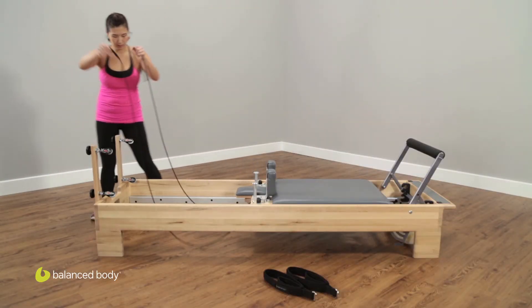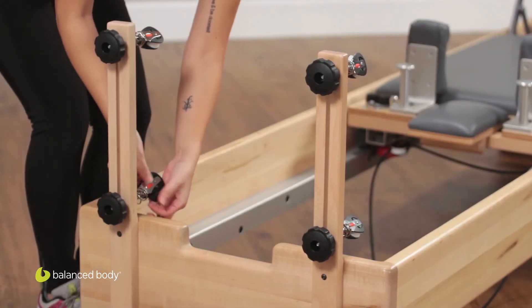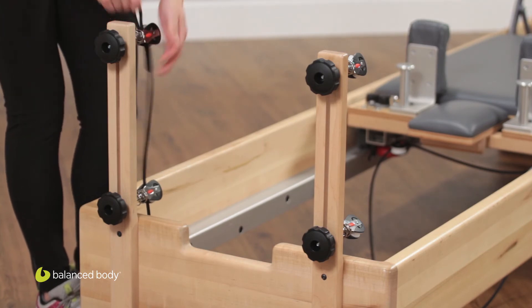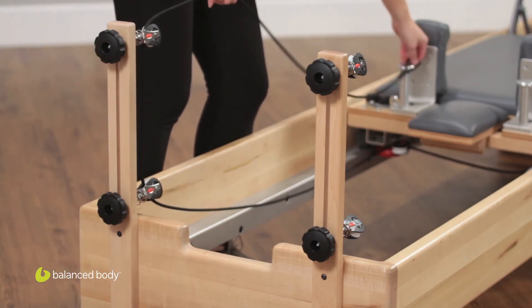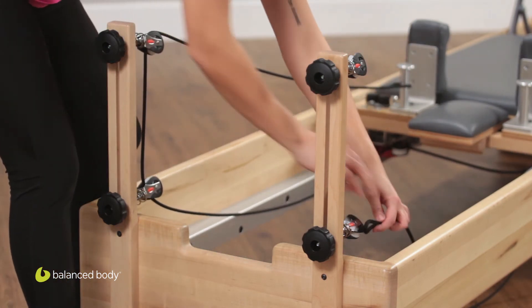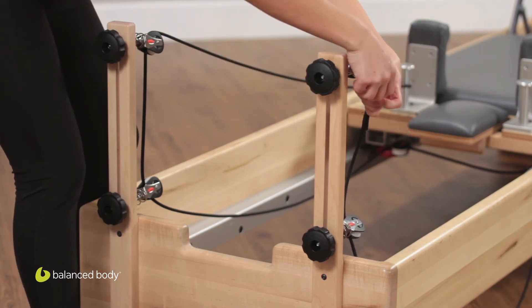Now take one end of the rope and pull it through the bottom part of the pulley, like so, and then up through the upper pulley. You can stretch that and put it over the shoulder post for the time being. Do the exact same thing with the other end — through the lower pulley and then the upper pulley.